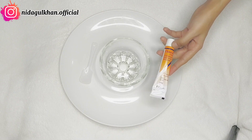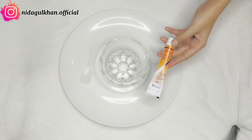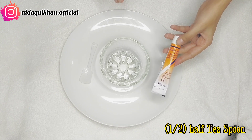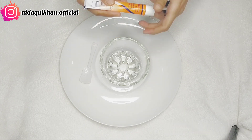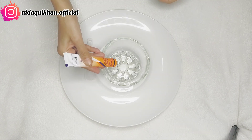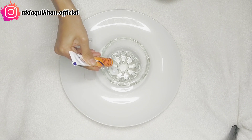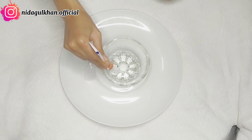This cream is very easy to make. First of all, we will take Clobevate cream. We will use half a teaspoon of Clobevate cream.